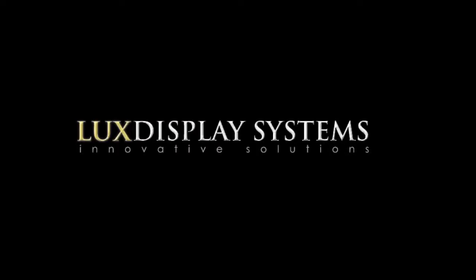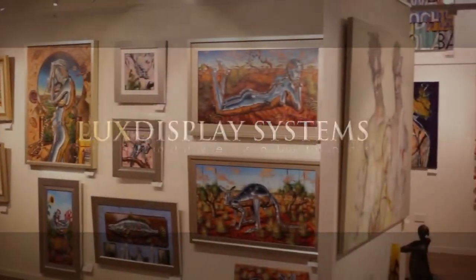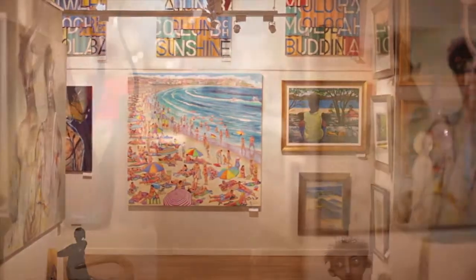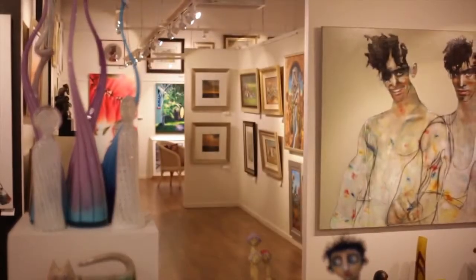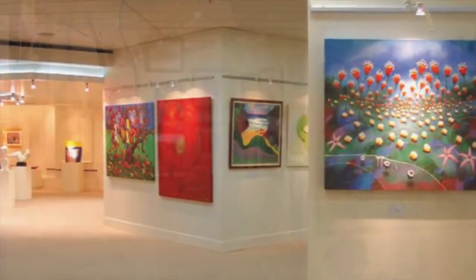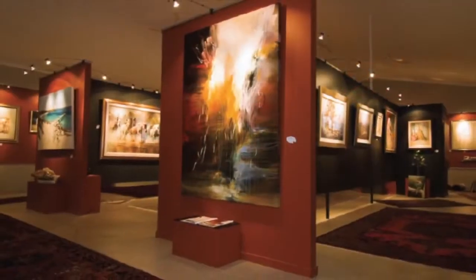Welcome to a revolution in display solutions. A product designed for simplicity of use in the home or office with the gallery in mind. Art galleries around the world use gallery systems for their display solutions. Using the very same technology, LUX display systems are transforming homes, taking the gallery experience to your home.